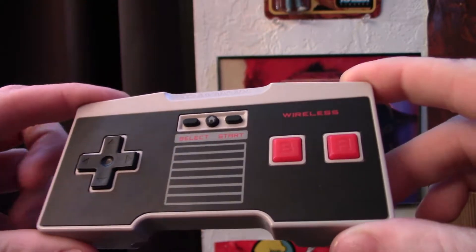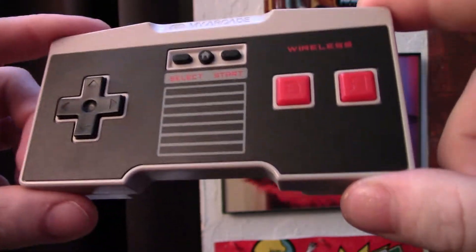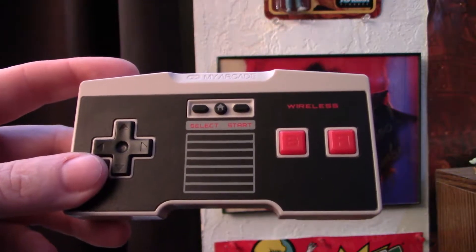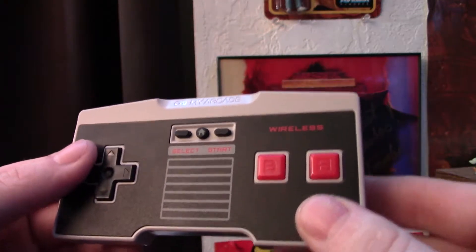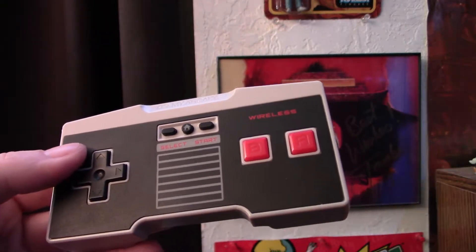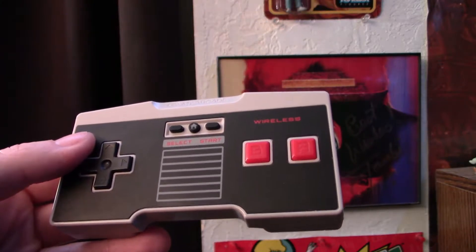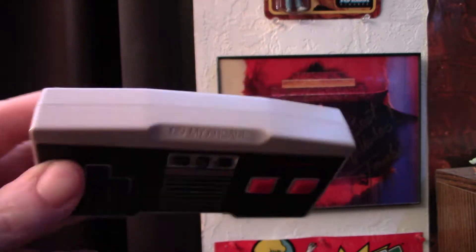I just used this thing for a good three hours or so, played a ton of games, so I'm fairly confident I can give an accurate assessment. We'll do pros and cons — starting with the pros. This thing actually works as intended; I was kind of surprised. It really does work. I put it through its paces and I didn't detect any lag, just like the packaging claimed. Nothing interfered with the wireless technology — there was no time I pressed a button and it didn't register. All the buttons work.